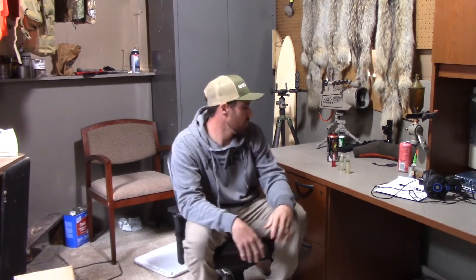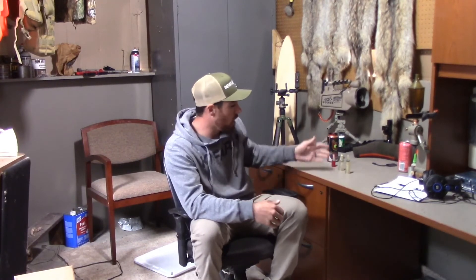Some calls are going to be a little harder to blow and take a little bit more air. Some of them won't take as much. Find a call that fits you and works for you — what works best for me may not work for you at all. I have some calls that I cannot get to sound halfway decent. It's nothing against the call maker or the call; it's just how I run them and how much air I use.